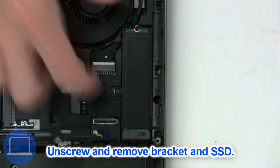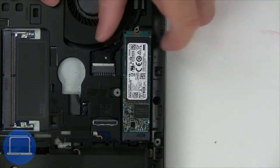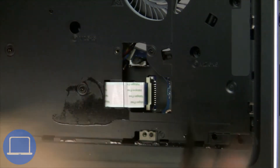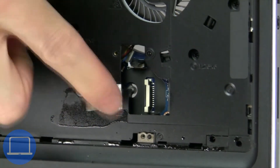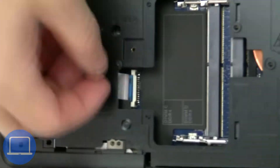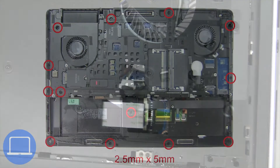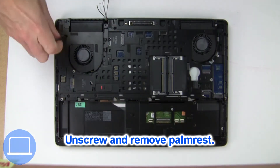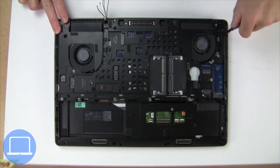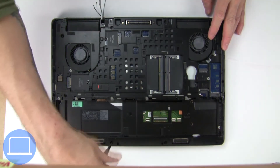Now unscrew the solid state drive. Now disconnect the palm rest cables. Then unscrew and remove the palm rest.